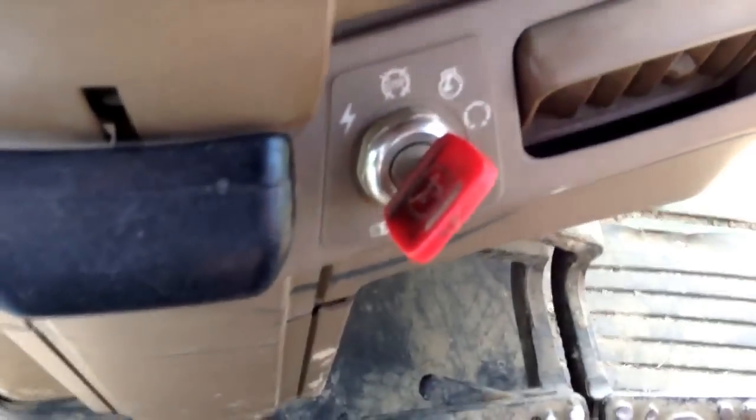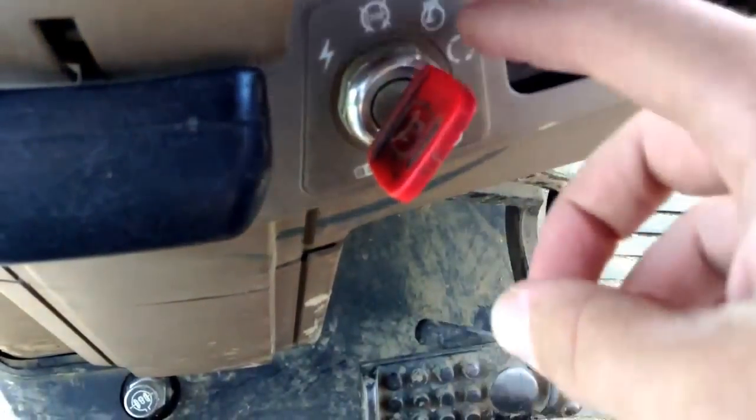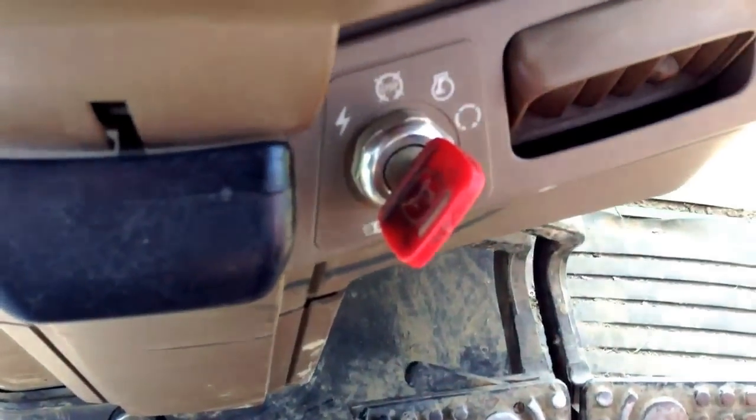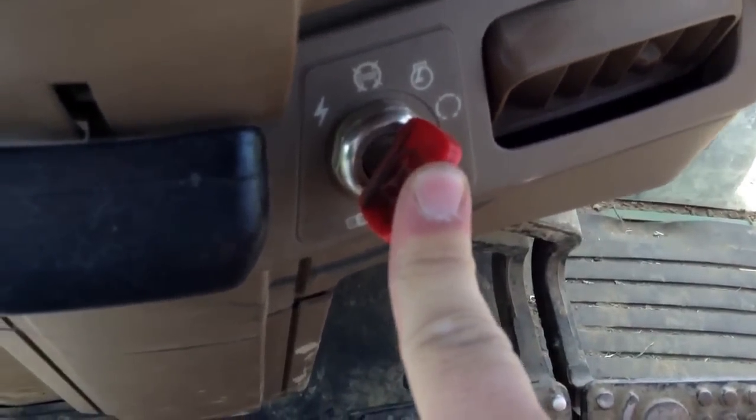Moving on, we have the ignition. As you can see, there's a stop position that stops the engine, a run position, and I'm not exactly sure what that third one is but it basically serves the same purpose as run. When you push the key in, it turns on the glow plugs — the glow plugs get the engine warmed up so you can start it easier.